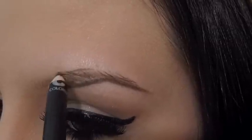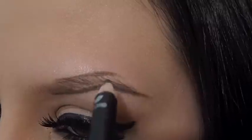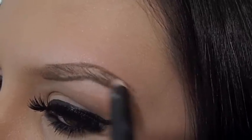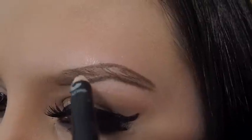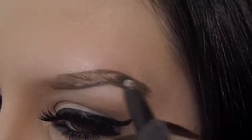Then I line on top of my eyebrow connecting the two ends. After I have outlined my eyebrow, I then fill it in with the eyebrow pencil, avoiding the inner corner.